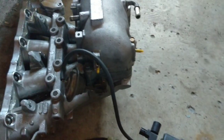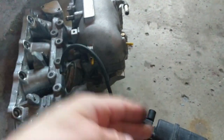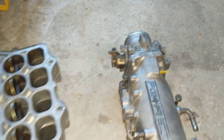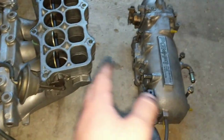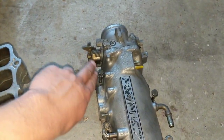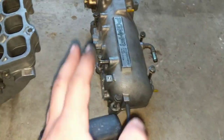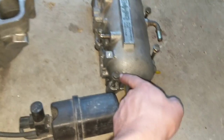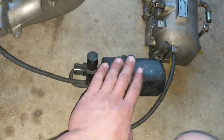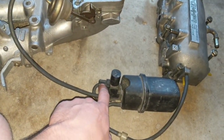I'll pull this apart and show you exactly what this looks like so you get the idea of how to apply it to your RX-7. Here we are with the manifold taken apart. Air comes into the throttle body, which has its own throttle cable. This is just a plenum, so anywhere you can get a true vacuum source you can have this attached — its one-way valve feeds into the reservoir of vacuum.